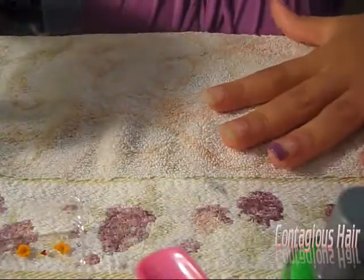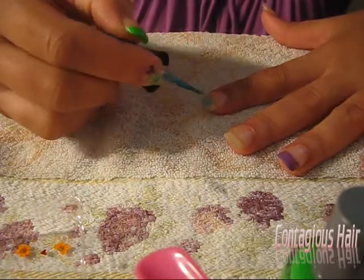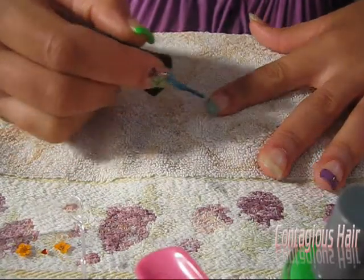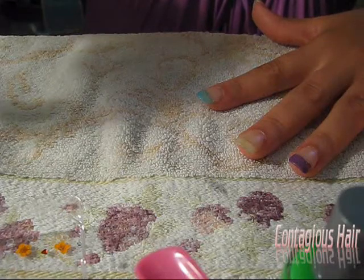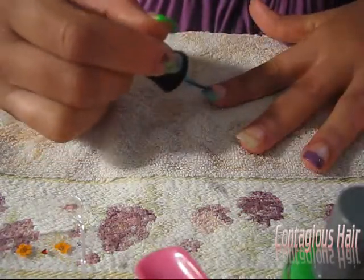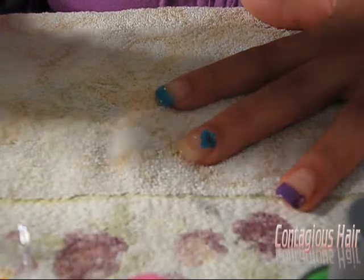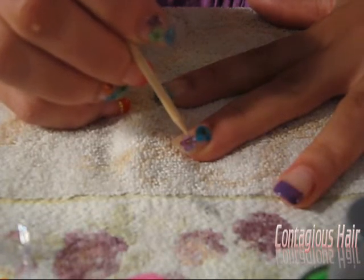We'll do the blue on the index finger — just the very tip. Now, I have on acrylic nails; it's actually my nail, it's just an acrylic overlay. But you can do this to your natural nails as well. Make sure you put it on the very tip, as much as you can.